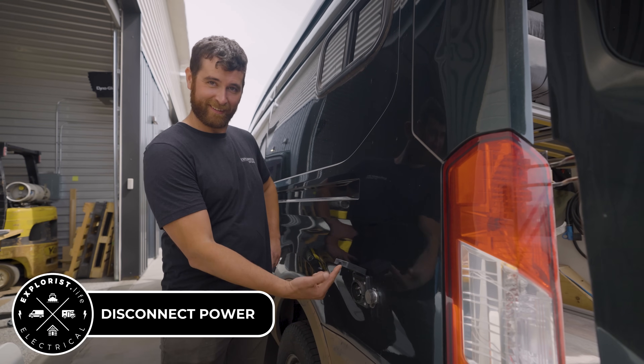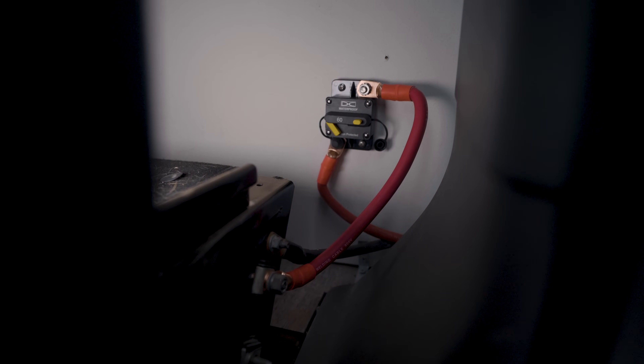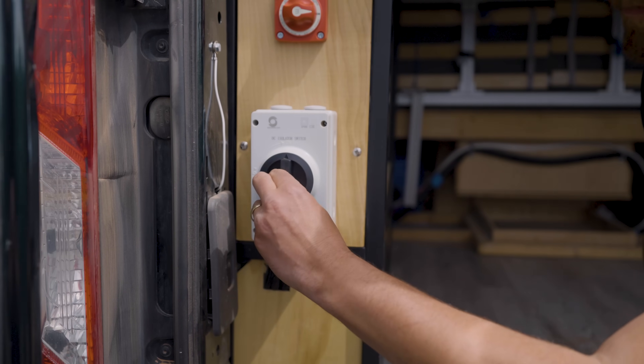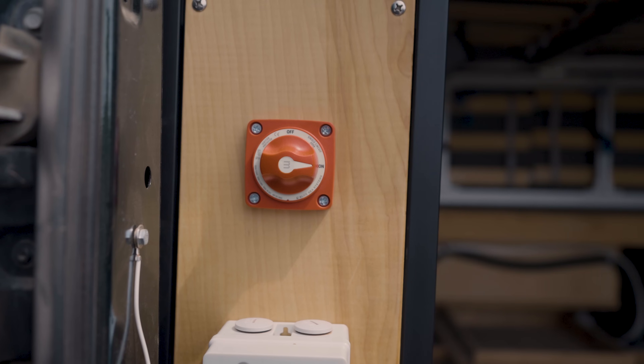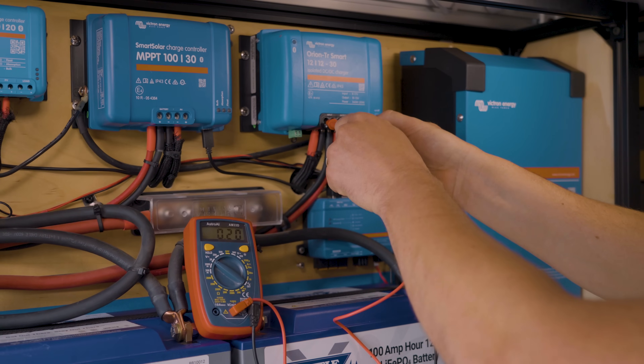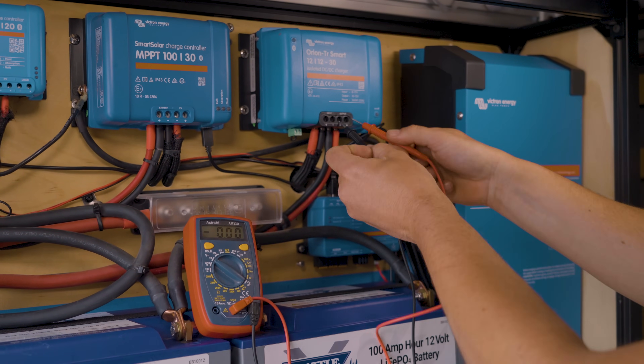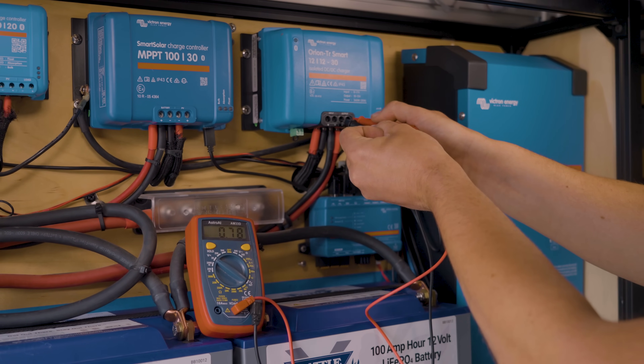We've disconnected from shore power. We've disconnected power coming from the starter battery. We've turned off solar charging and finally turned off the master disconnect switch. Now we're just double checking that we don't have any power at our input or output terminals of the old Orion 12-12-30.